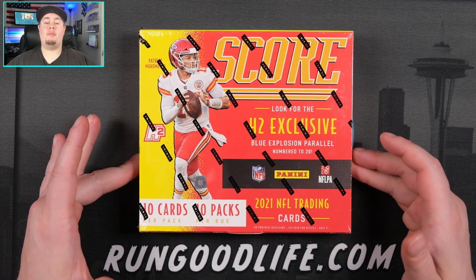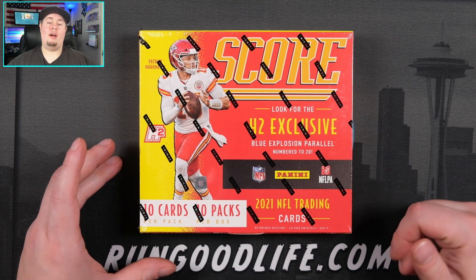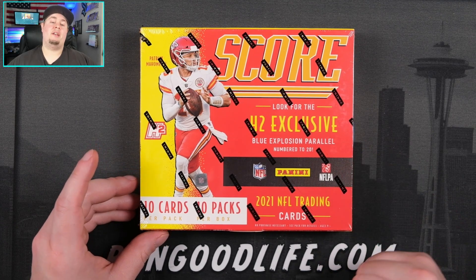This is a little bit different from the hobby box that we did last week. With the hobby box you are going to get 400 cards, 4 autographs. This one you are going to get 100 cards, 10 cards per pack, 10 packs per box.